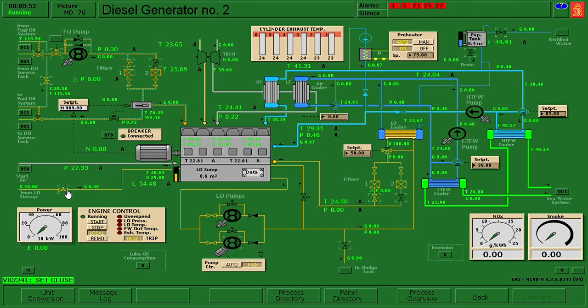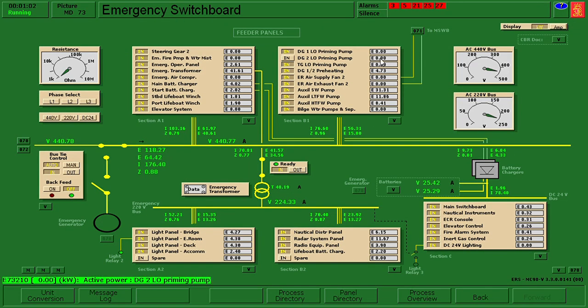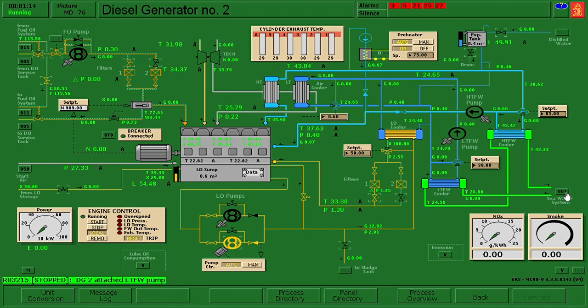It's okay. I will close and put it in automatic - it's not running, maybe the breaker. I'll go to the electric power plant and check the breakers; we need to put this one in. Go back to generator number two.